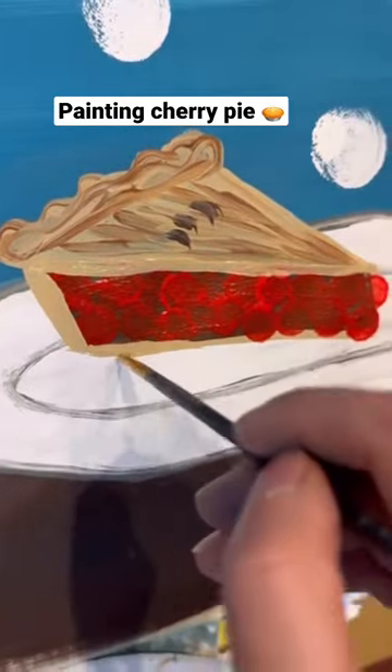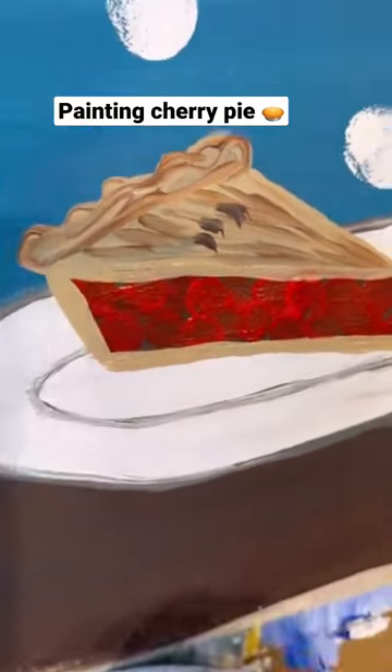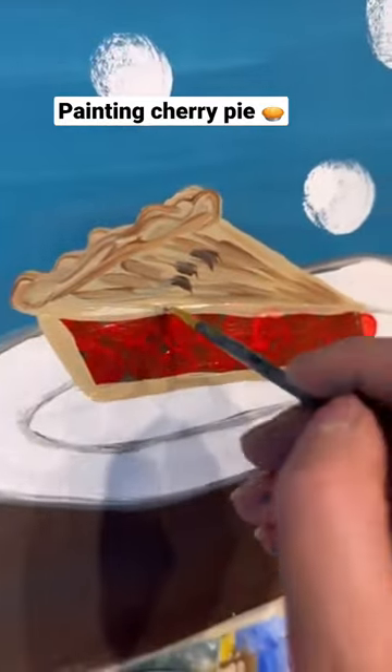And then after doing that, you dry it and clean up those edges, make the pie crust look nice and thick. You're hiding those rough edges of those cherries. There you go.